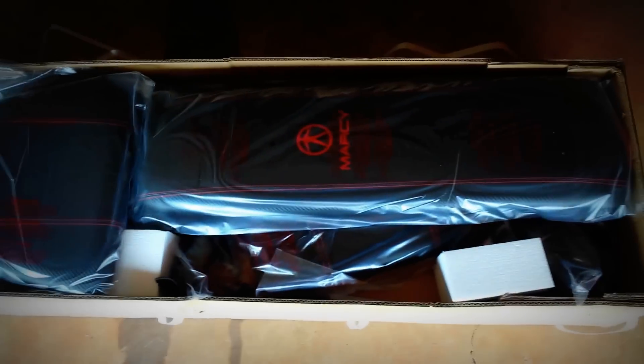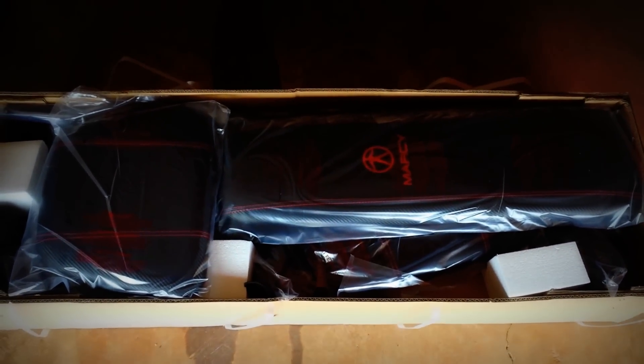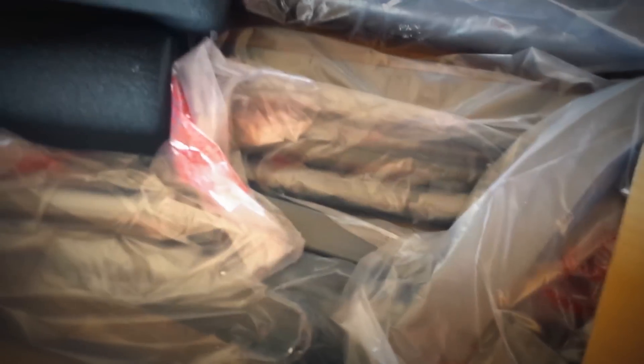Oh yeah, that's what I'm talking about! All right, so I'll pull each little piece out so I can inventory, and then we will get to set this bad way up. It smells pretty good right now.